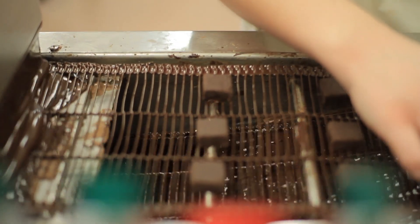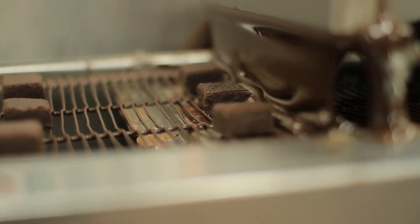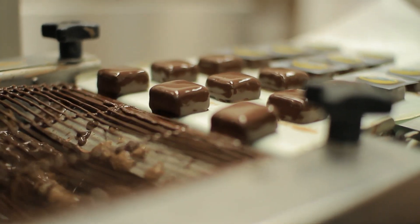We're going to enrobe a couple of chocolates. We're going to put the transfer sheets on — the little prints. And I'll put them in the cooler right away. Then we need about half an hour. When they come out of the cooler, we can peel the plastic sheet off and the print stays on.